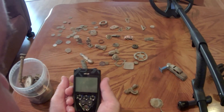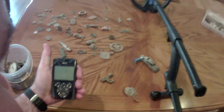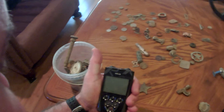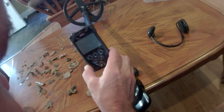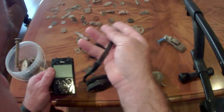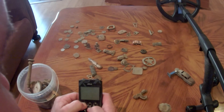Let me get the Deus and introduce you to the settings I've been using. The XP Deus is a fully wireless metal detector - you have the wireless coil, the wireless remote, and the wireless headphones, which come in a back-size form like these or in full-size. The control unit slides right on here and you can use it as a regular detector, or take it off and put it in your pocket and use just the headphones as a beep-and-dig machine.